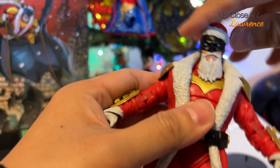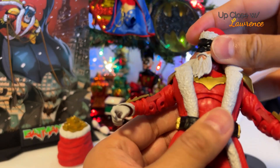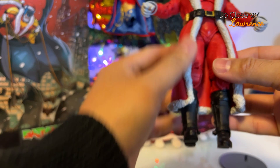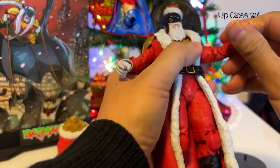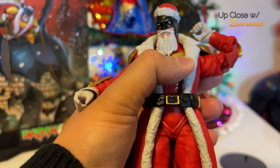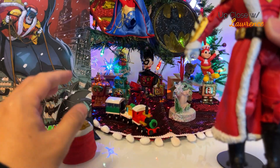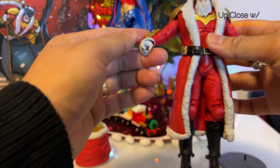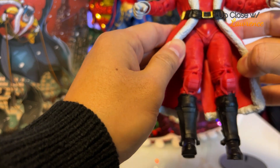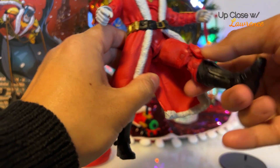Because of the beard, you can't really do a lot of head articulation, but you can just turn it around — not so much to the side. I love the coat. Perfect for Santa. You have your usual double-jointed elbows. No batarang, nothing like that — no weapons, of course, but a gift bag. Yay! Both hands have your grappling hand. It's just amazing. You can do the splits here.